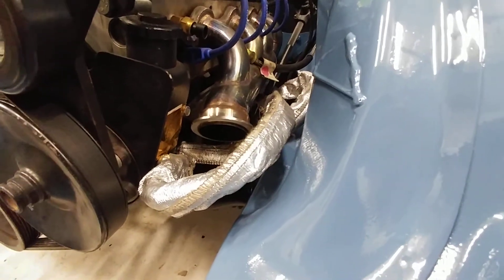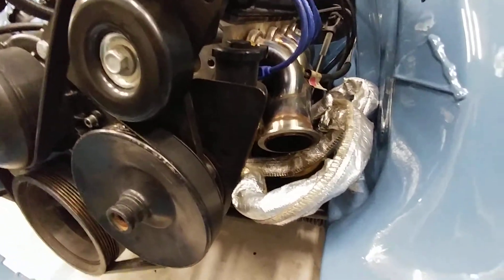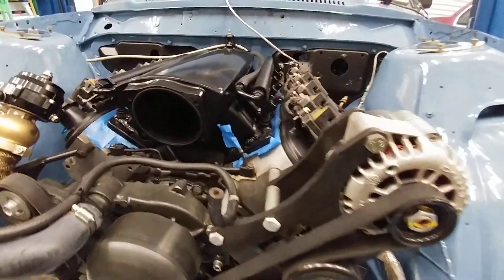I do still use the old Saginaw-style power steering reservoir and pump back out here.